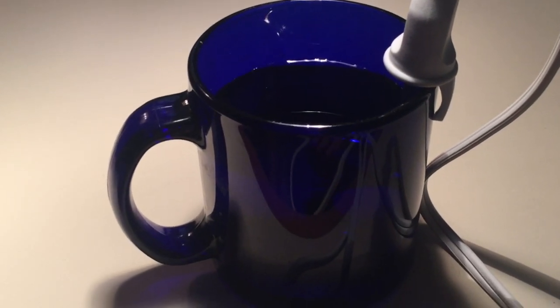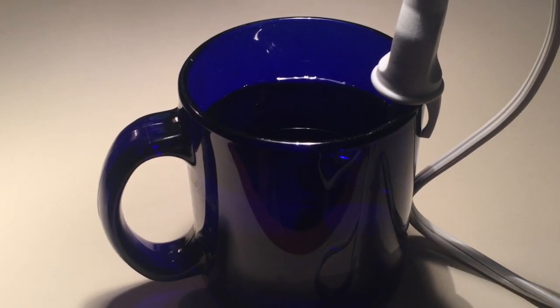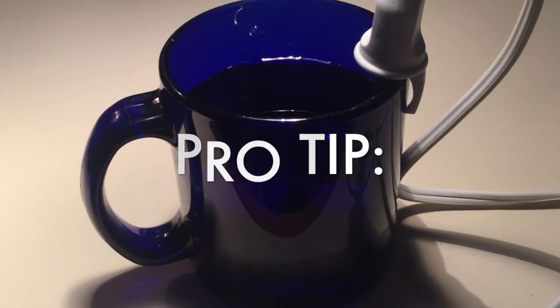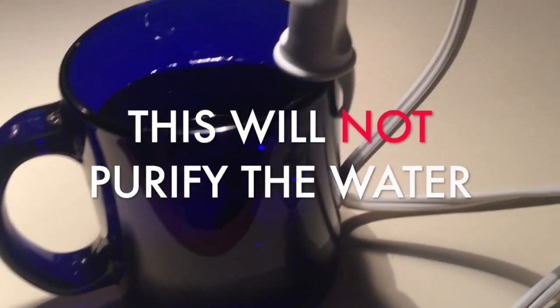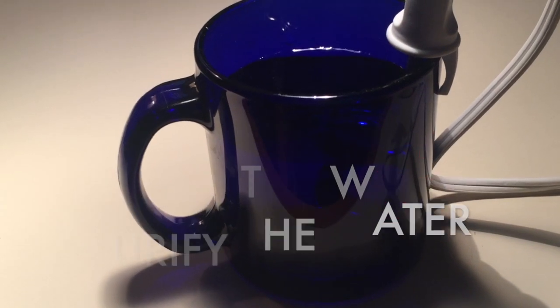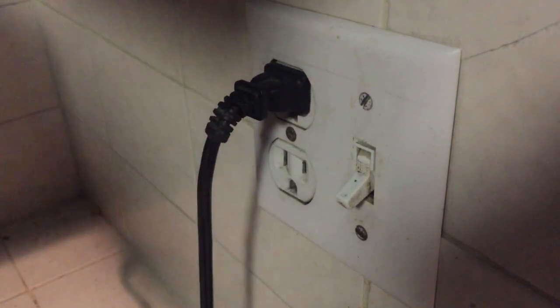Just sit back and let the heater work its magic. In a few minutes you'll have water that's just the right temperature for your favorite hot drink. Pro tip: don't rely on travel immersion heaters to purify water, as they usually won't make the water hot enough.